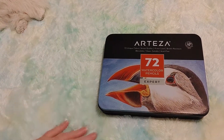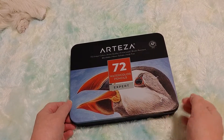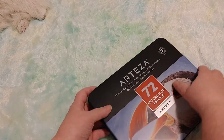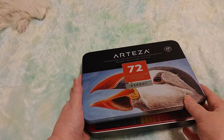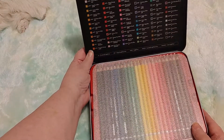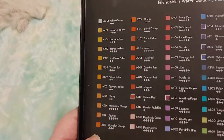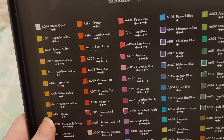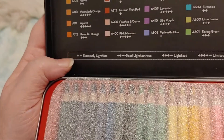All right, moved the cat so you can see a little better now. Let's see if I can open this tin. It's on a hinge and look how beautiful — it has the color swatches right in the tin.